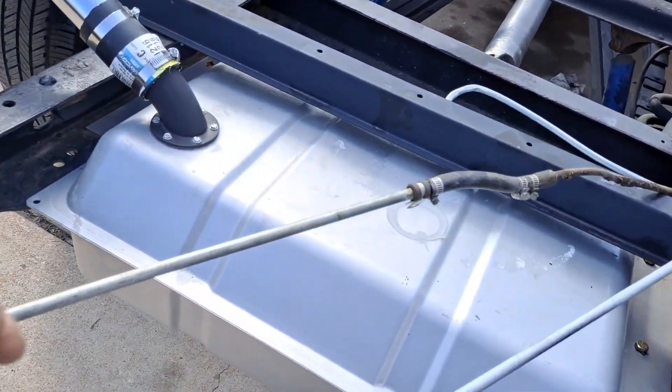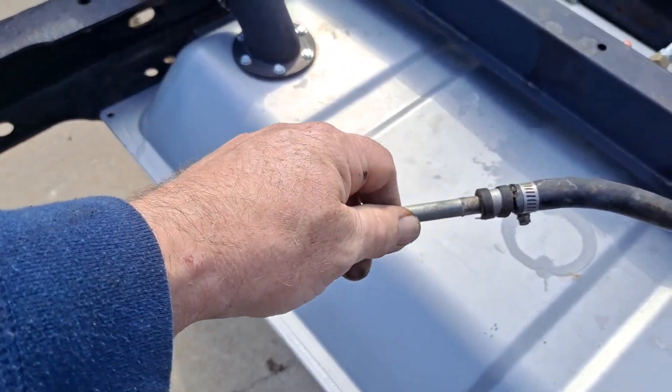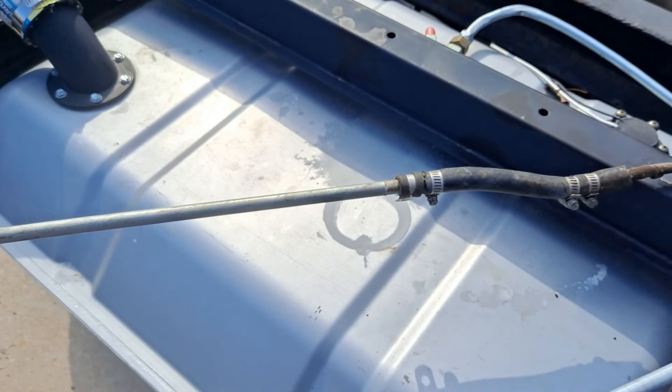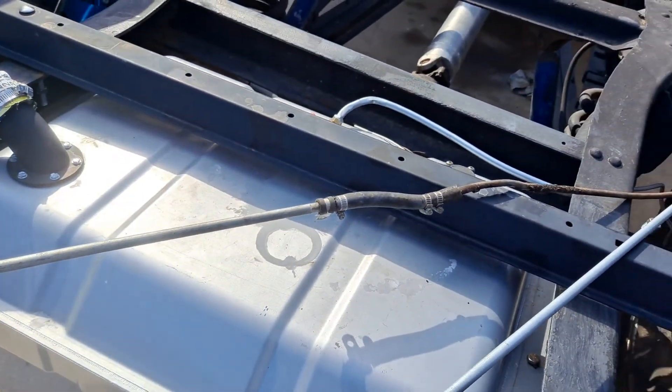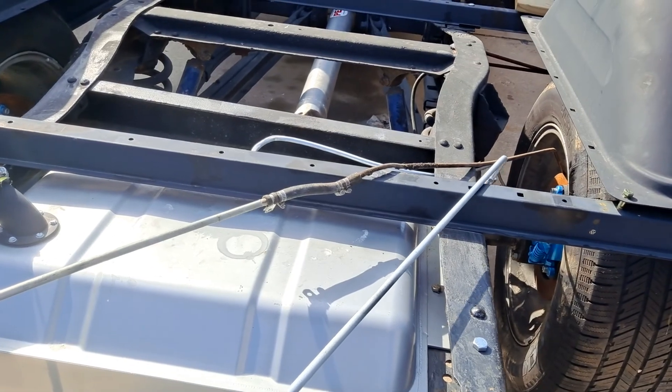We're good up here, so what I'm gonna do is go ahead and cut this off here a little bit, flare it, and then I'll be able to add on line. I'm gonna go ahead and order my fuel pump tonight.